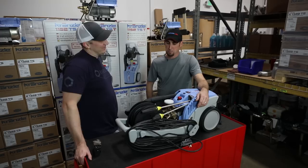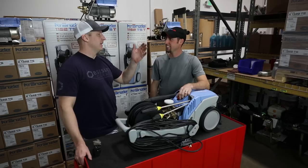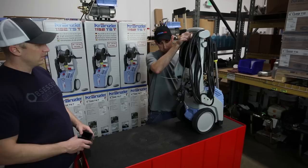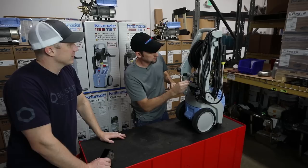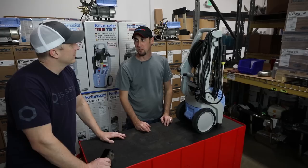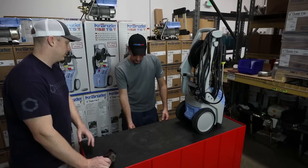I treat my pressure washer with preventative expectations that it's going to last forever, so I change mine when absolutely necessary — same as most guys watching this change oil in their car. Porsche says 15,000 miles, most do it at five. There's the fill and dipstick on top, and then the drain bolt on the bottom. You'll need a 13mm socket or wrench for the drain plug. If someone doesn't use the soap tube, they can just yank it off — it doesn't harm the pressure washer to remove it.